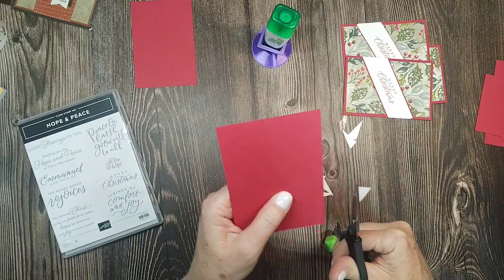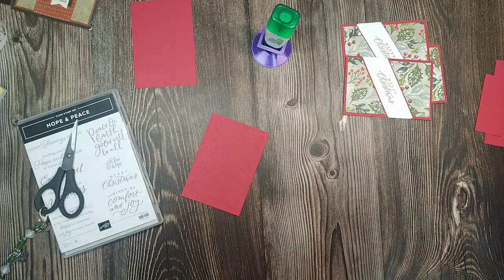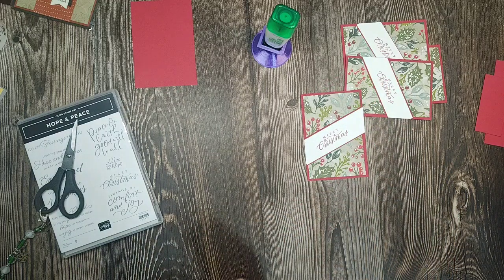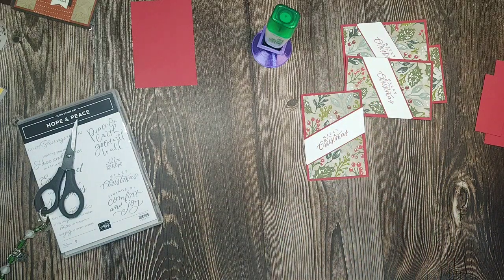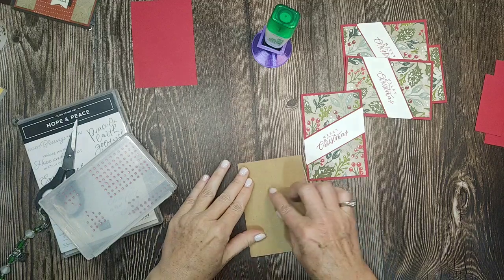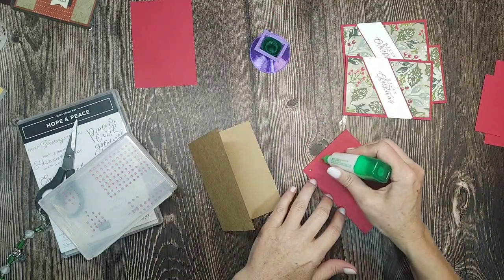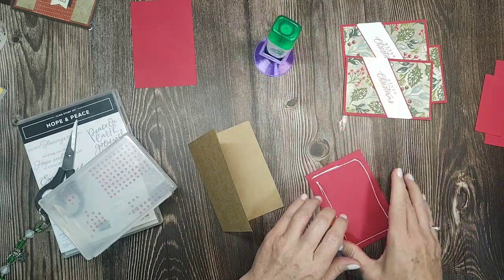Here's what I do know about the next catalog — it's already done. No matter what we think or what we tell Stampin' Up, next year's catalog is already done. They're so far ahead of us that we just never know. Now we're going to glue this on our little note card base. Hi Rhonda, I saw you sneak in there!